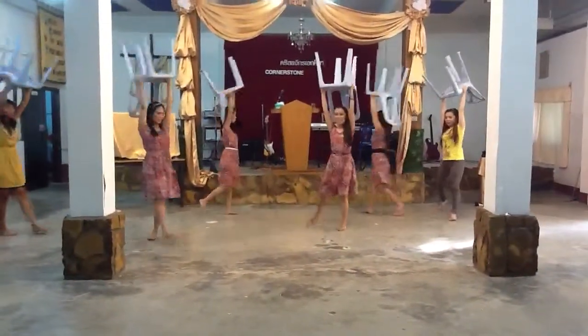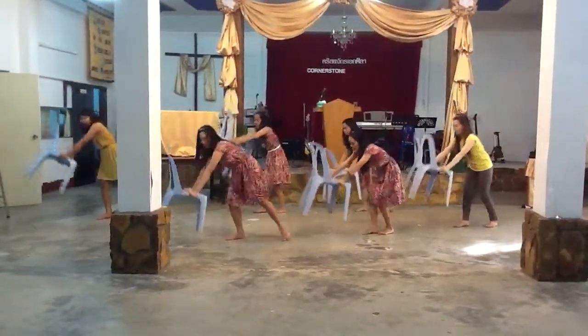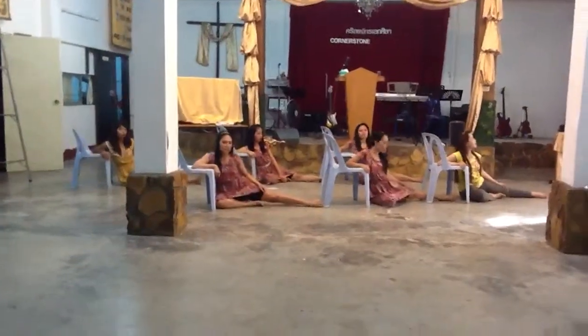Then turn. 2 lines. 8, 7, 6, 5, 4, 3, 2, 1. Position.